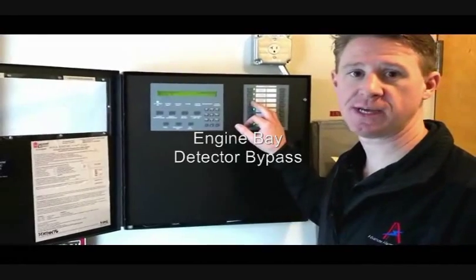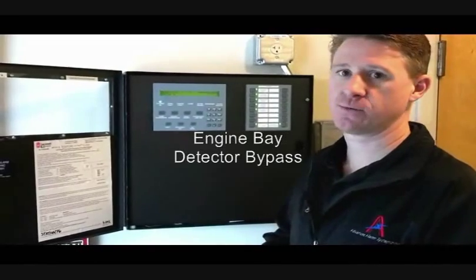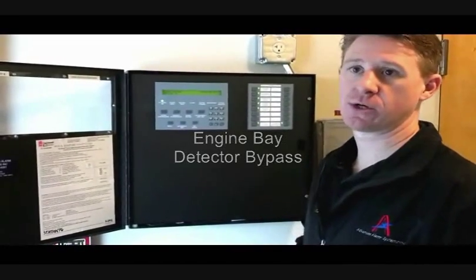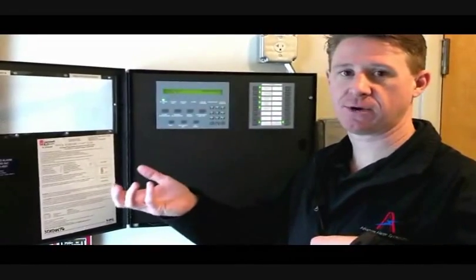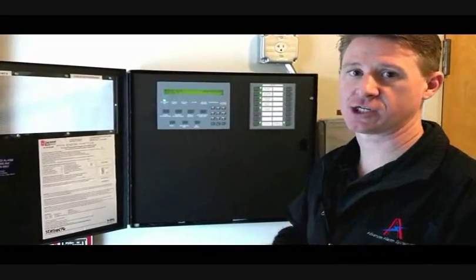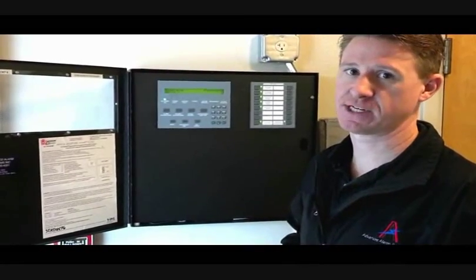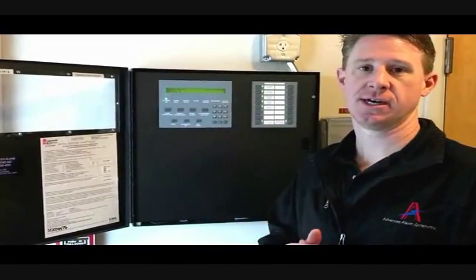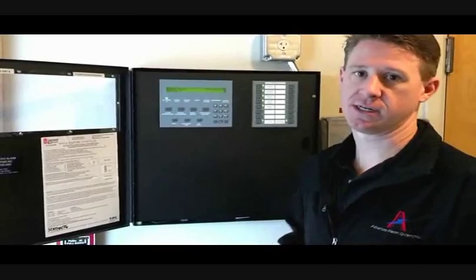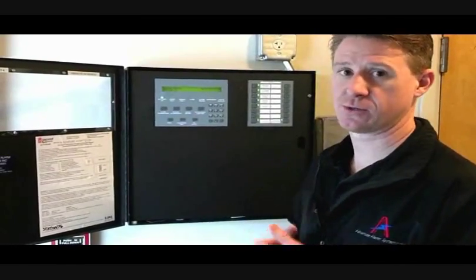Apparatus bay detectors — in your engine bays, we've got a combination photo-heat detector. Enough heat will actually activate the detector. If it sees enough smoke, it will go into a supervisory condition. But it has to see either enough heat rise, or heat and smoke rise, for it to actually go into an alarm condition. If it just sees smoke without any heat, it's programmed just to go into a supervisory condition. We put those in the apparatus bays and in the kitchens to keep false alarms from happening when you're driving trucks in and causing dust or smoke without heat.